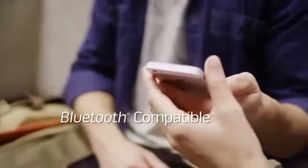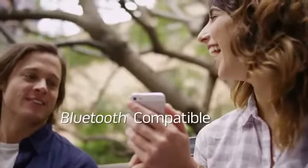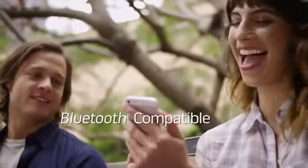It connects wirelessly to your mobile phone or tablet, so you can play your music instantly, anytime, anywhere.